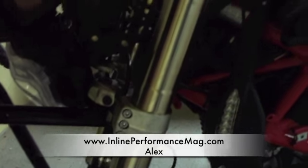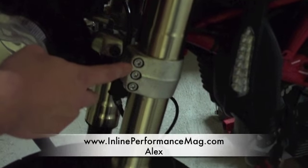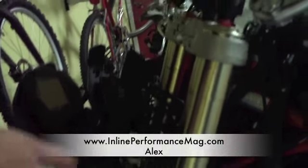Make sure they're torqued to specification. You can find that on Ducati's site or check out any of the Ducati forums — they'll tell you how tight to tighten these. But for now we'll just tighten these to just about enough.